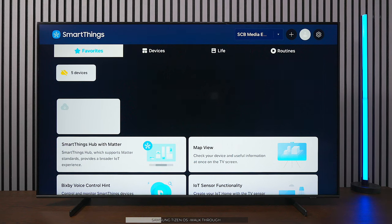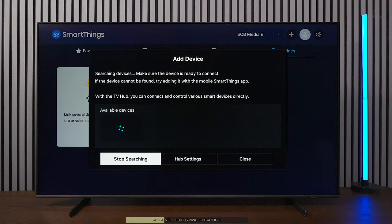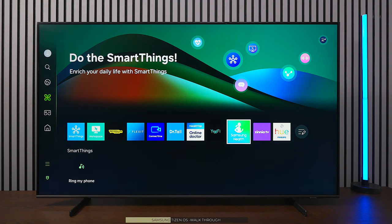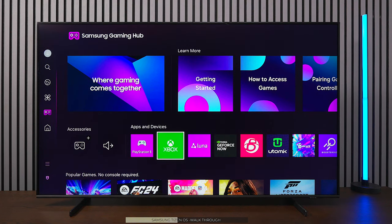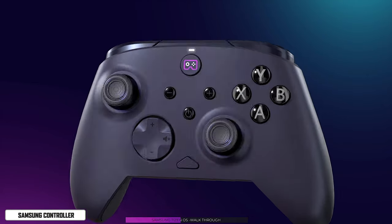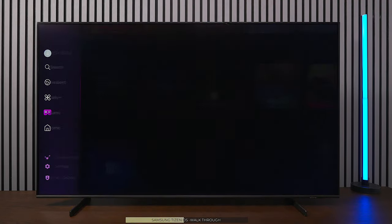This TV has SmartThings built in, letting you see all your Samsung devices at home. You can search for hubs like Philips Hue and control them from the TV menu. There's also Workspace and Samsung Health. The Gaming Hub shows all connected devices — I have a PS5 and Xbox connected. You can also connect a Samsung, Xbox, or PlayStation controller via Bluetooth to play cloud-based games.